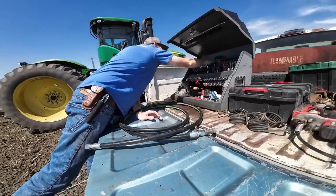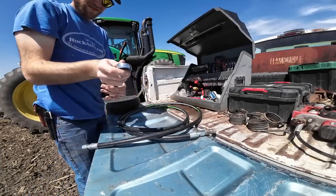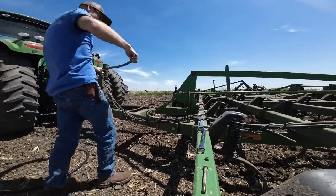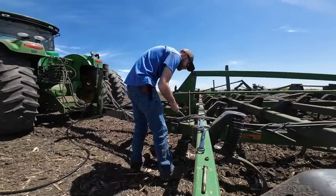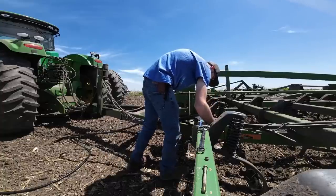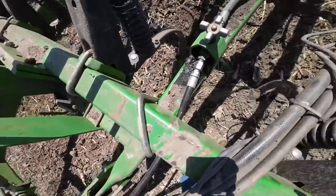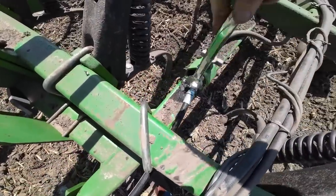What wrenches do I need? Thankfully it wasn't a very long hose — it just goes right here to this valve. I'm not exactly sure how it went through, but it must have gone underneath like this. I'm just going to say that's how it goes — that seems to be the only way it would get on this fitting. If I went over the top, that would be kinked pretty hard. So it's got to go like this.